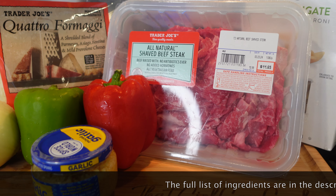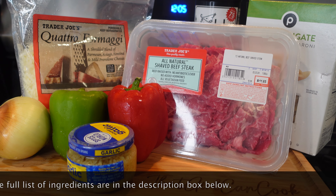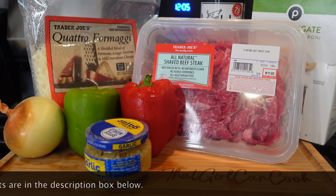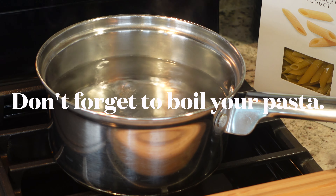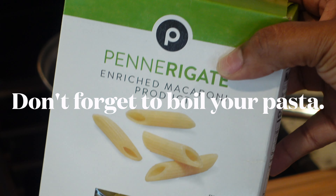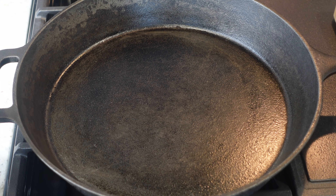Hey y'all and welcome back to my channel! Today I'm going to be showing you a quick and easy weeknight meal called Philly cheesesteak pasta. If you think you might be interested in that, go ahead and take a seat and grab your ingredients so we can get started.